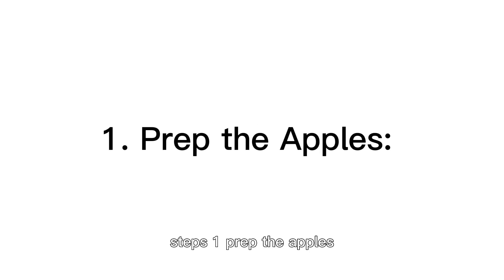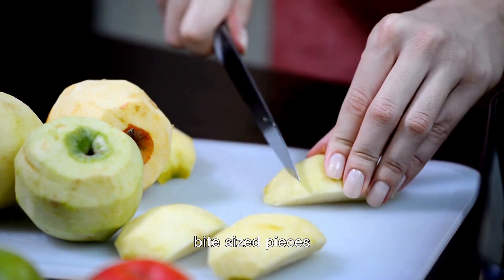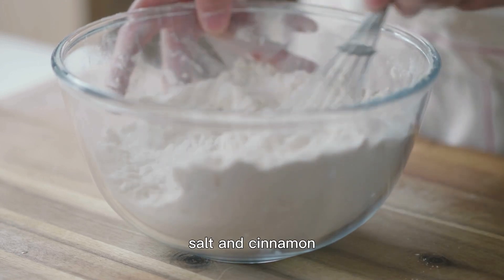Steps. Step 1: Prep the apples. Begin by dicing your honeycrisp apples into small bite-sized pieces. Set aside. Step 2: Dry ingredients. In a large bowl, whisk together the flour, sugar, baking powder, salt, and cinnamon.